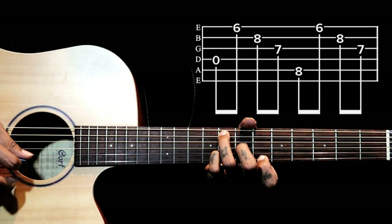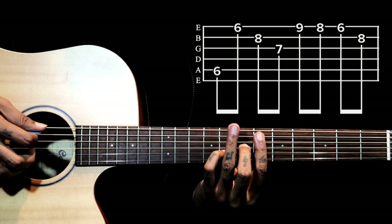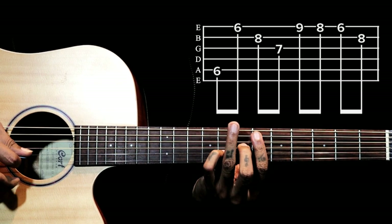Barring with the index finger: 5th string, 1, 2, 3. Again barring with index finger: 5, 1, 2, 3.